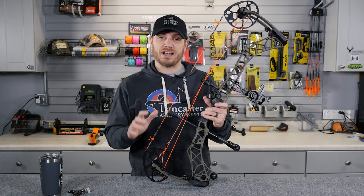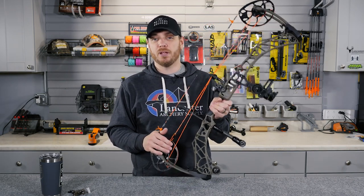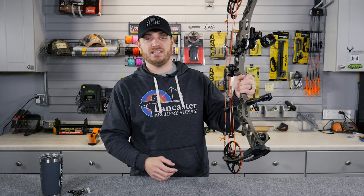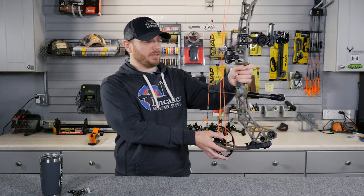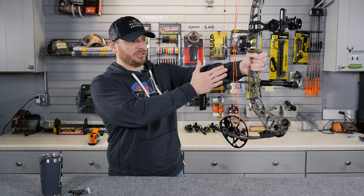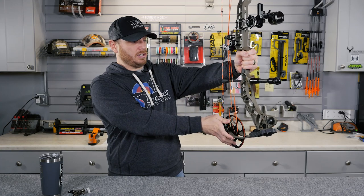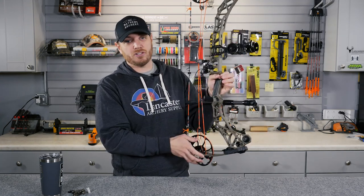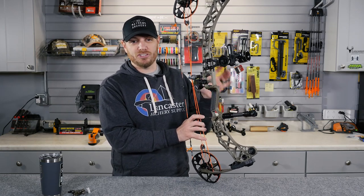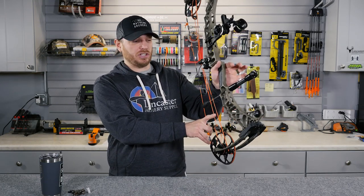The number one factor that causes you to hit your arm when you shoot is how you grip the bow. Most people who suffer from this problem are gripping the bow super tight. When you grip the bow that tightly, you can see it starts to torque the bow and brings it in closer to your arm. The tighter you grip the bow, the more chances there are that you're going to hit your arm. You want to make sure you're using a loose grip — your hand is just there to support the bow and not drop it, not to actually hold it.